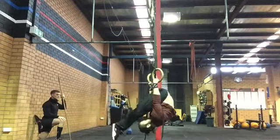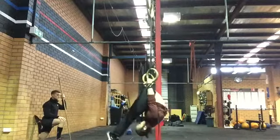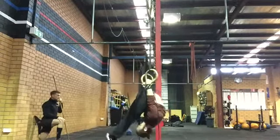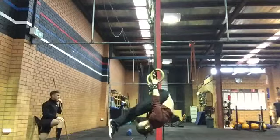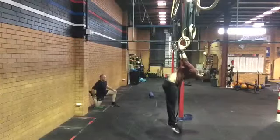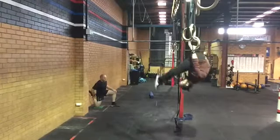From this position, while keeping your nose to your knees, slowly roll backwards until you feel comfortable before rolling back to the basket. As you become more confident and strong with the movement, raise the rings up higher and higher until you are able to perform the full roll and open your hips so your body is straight.